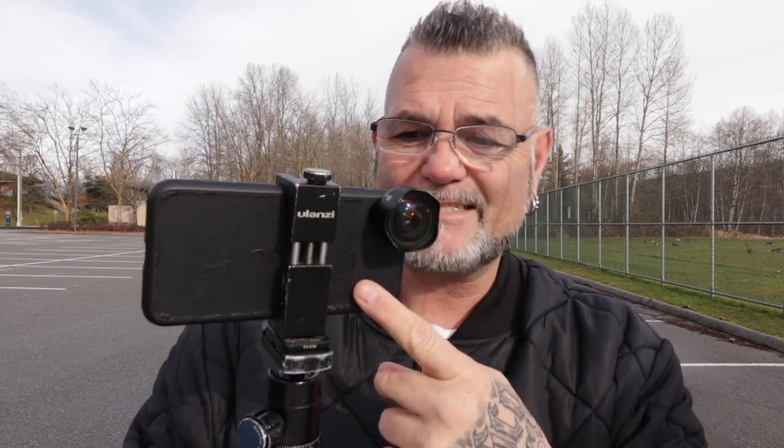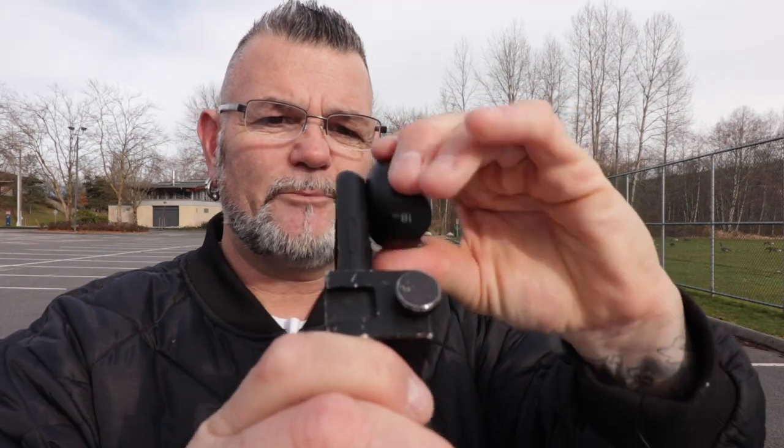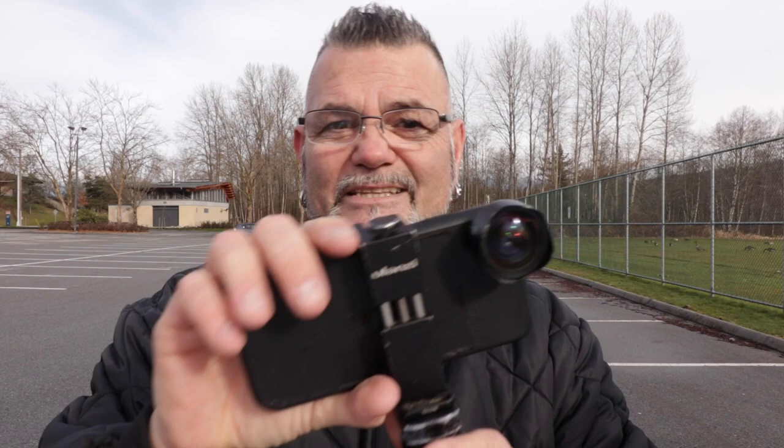I started with the iPhone 7 Plus — this one is the iPhone 10s Max — and the little lens you see on here is from a company called Moment. It just changes the iPhone lens to a wider angle, but this is what I've been filming on regularly, and I'm going to be filming a van tour today.